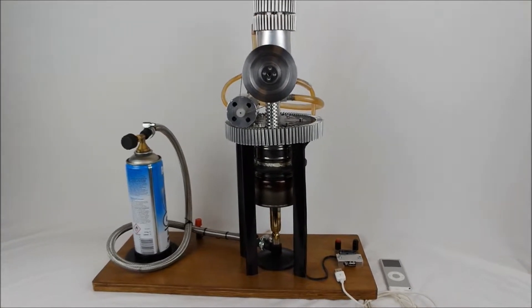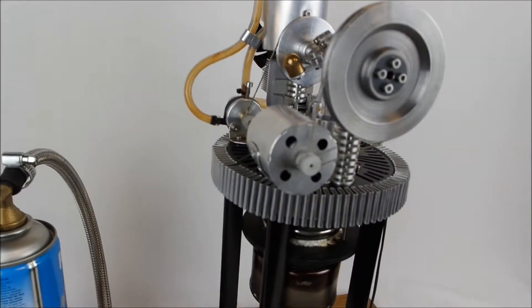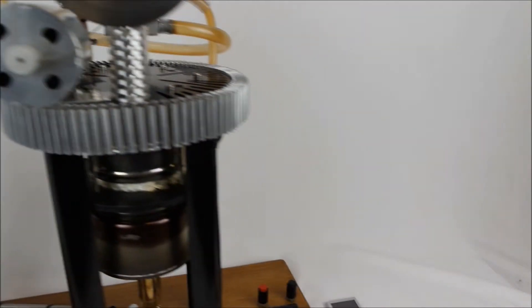In this video, I'd like to demonstrate a modified Stirling engine, which is used as a power generator in order to power an iPod.